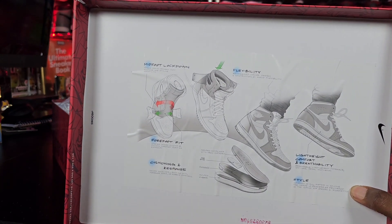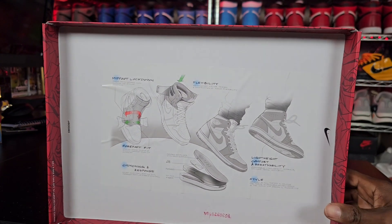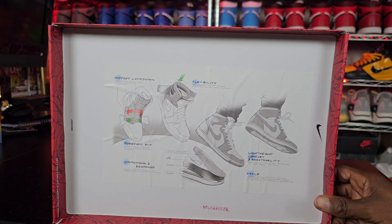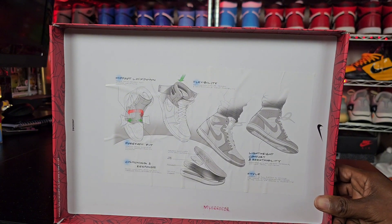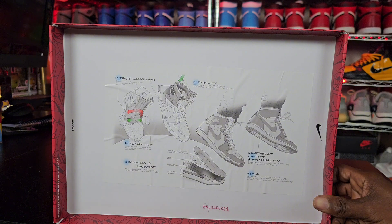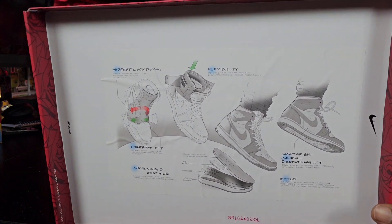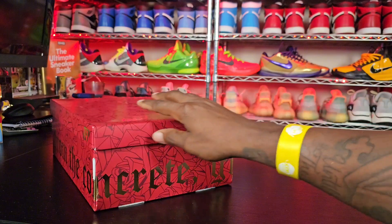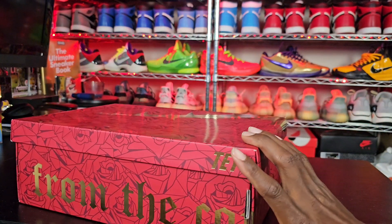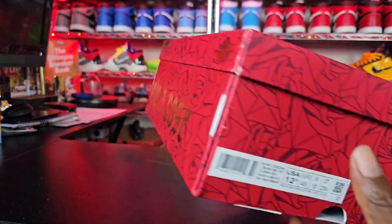Inside the box it talks about the difference between the Zoom Comfort and your standard Jordan One. The attention Nike and Jordan Brand put into comfort in this sneaker is well worth it. The Zoom Comforts are around $160, while the OG Jordan Ones at $190 are not as comfortable or as well-padded. They put a lot of emphasis on the box, and you've got the tape for Taylor right there. The box shows women's size 12.5, which is a men's 11.